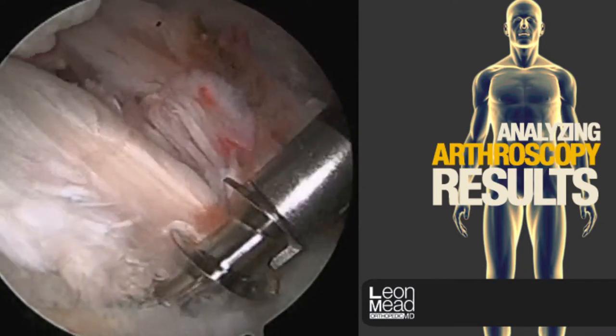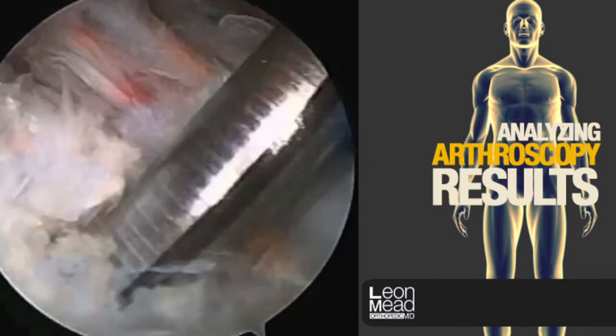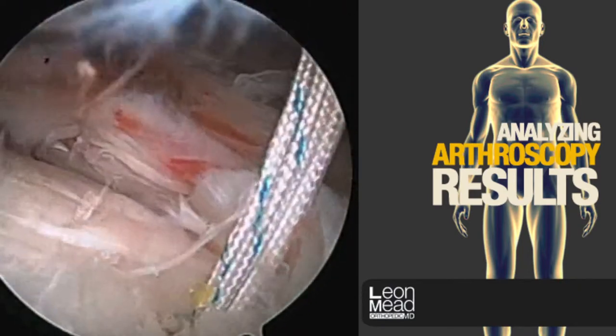We're now inserting an anchor. It has a corkscrew that is buried in the bone and has sutures passing through it.